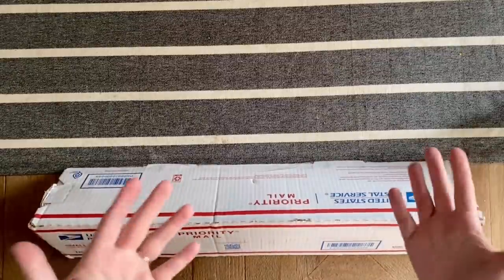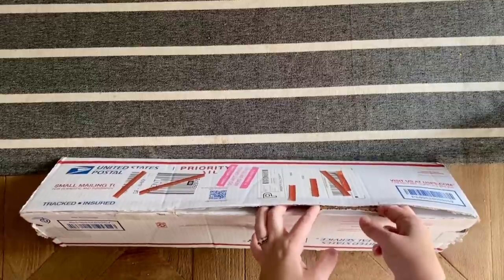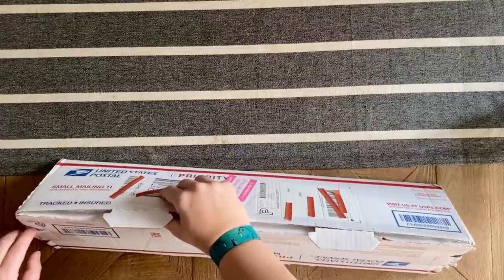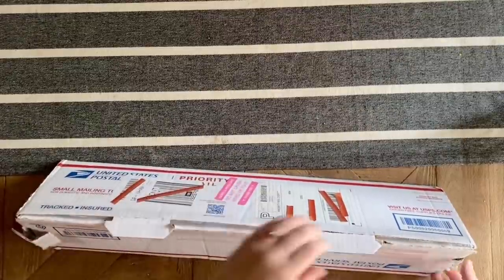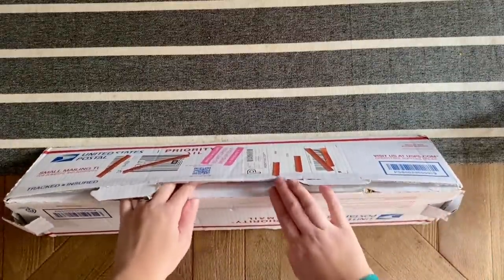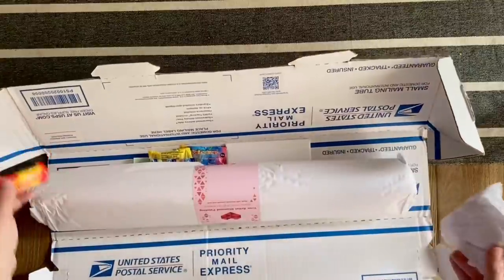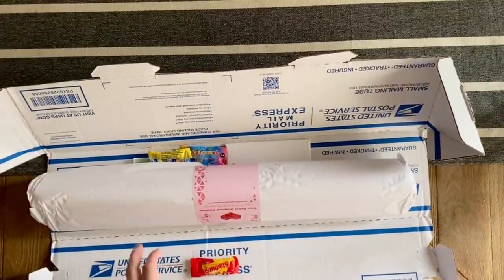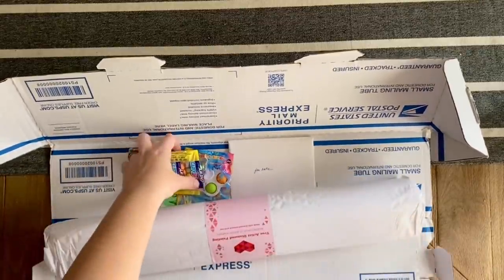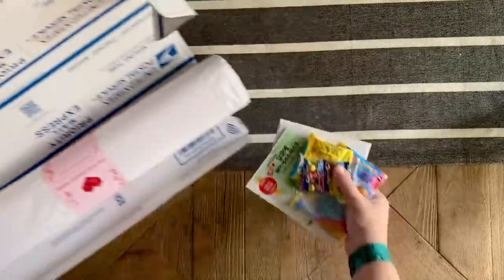Today I'm here with an unboxing from a diamond painting company whose kits I have worked on before and really enjoyed, and the owner is super sweet. That is True Artist Diamond Painting over on Etsy. They license their artwork, they're a little bit newer to the diamond painting community, and I've had the chance to work on and complete one of their kits. I purchased one or two other kits from them and think they have really nice quality. I really enjoy supporting small businesses in the community.